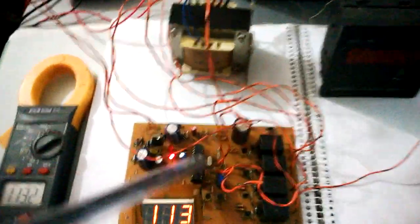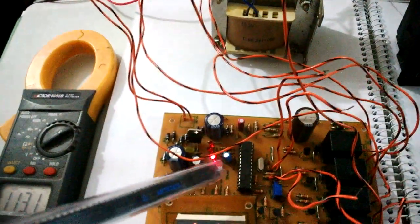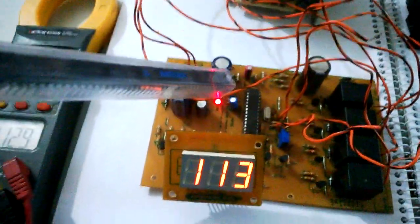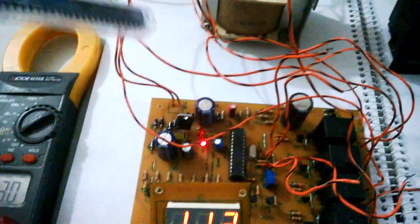The microcontroller here is a PIC16F873A made by Microchip Incorporated. It is readily available in the market and is a relatively inexpensive controller with a bunch of important peripheral features that can be employed to make a nice voltage stabilizer circuit.